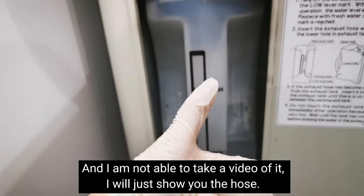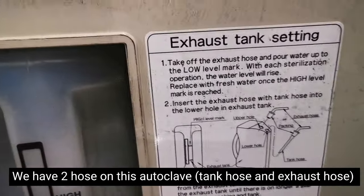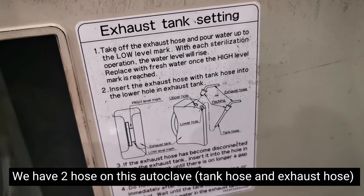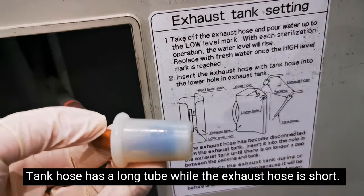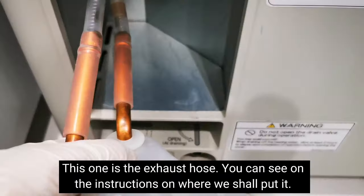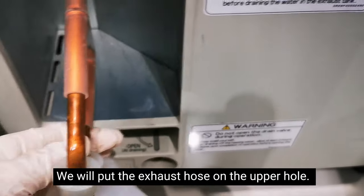So we have two hoses on this autoclave. We have the exhaust hose and the tank hose. The tank hose is the longer one. The exhaust hose is the shorter one — that's what I'm showing now — and it's labeled where to place it: in the upper hole.